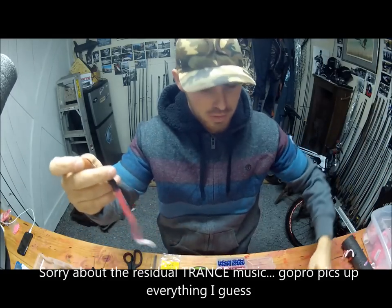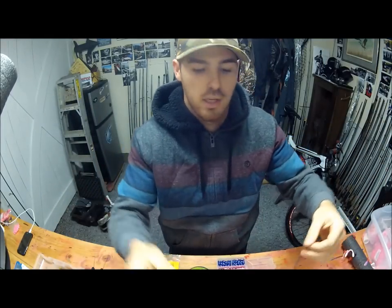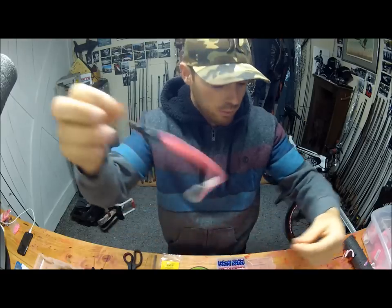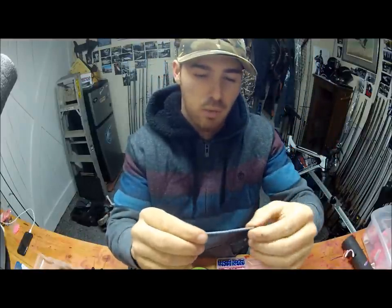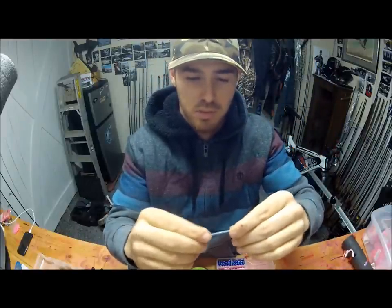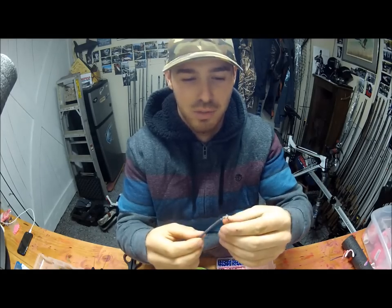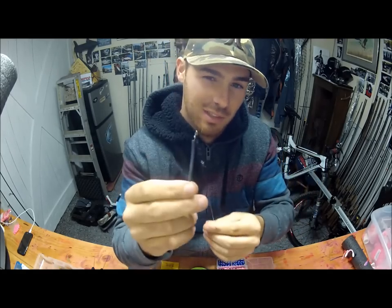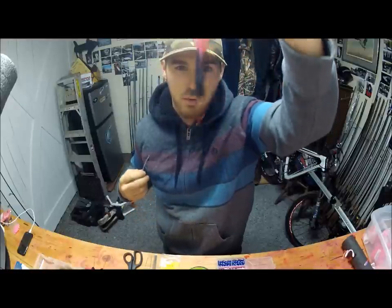A lot of people have asked recently how to rig a pink worm backwards. Today this rig is rigged with a piece of stick lead — I use stick lead everywhere on the coast instead of slinkies now. I'm going to show you how to make the stick lead on a wacky rigged pink worm, tail down, nose forward.